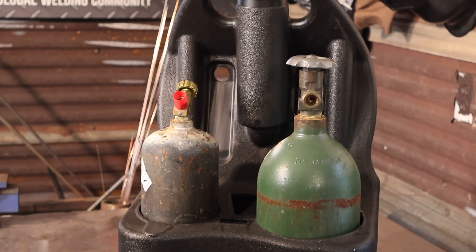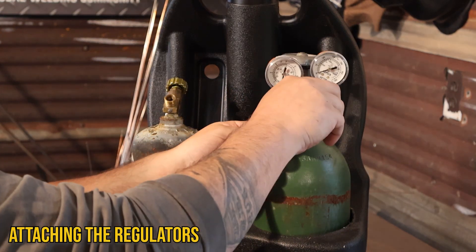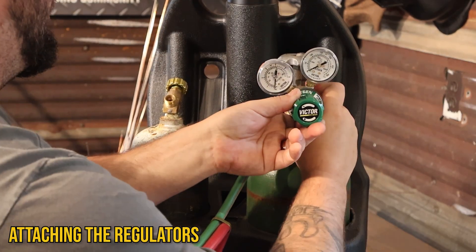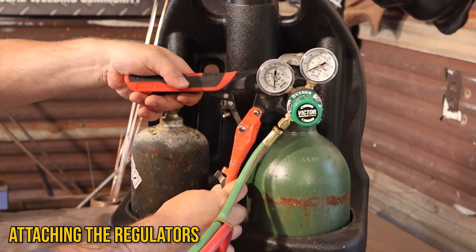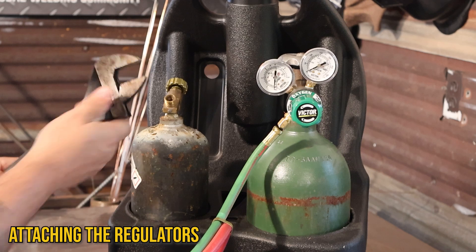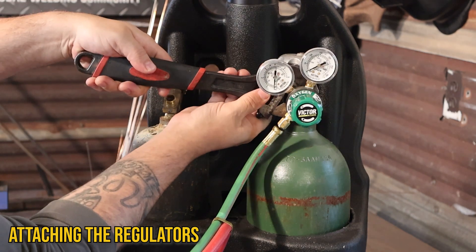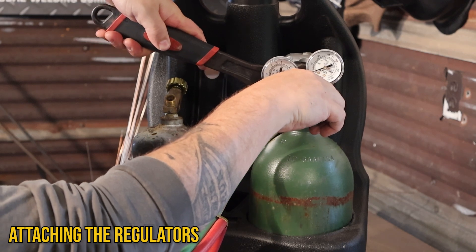Once I've swapped out for some fresh gas, we can get set up to weld. First, I'm going to attach my oxygen regulator. Make sure when you're tightening down these bolts, you're not using things like pliers because that can strip your bolts. Instead, you want to use something like a crescent wrench or a wrench that's the exact size you need.